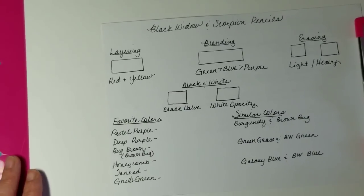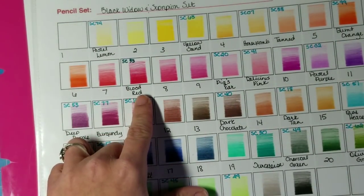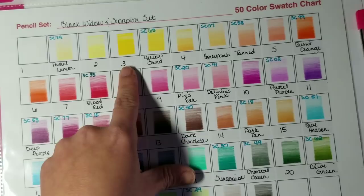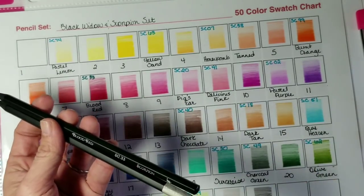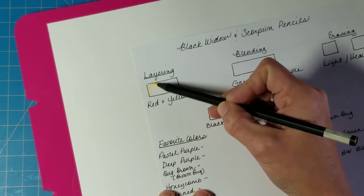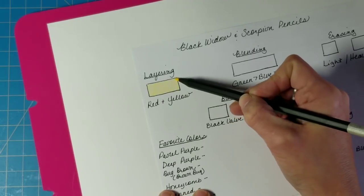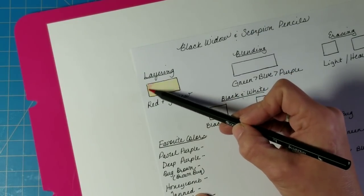Now I want to put these pencils to the test using a little worksheet. The first thing is to test layering with red and yellow. I'm going to use Blood Red — the closest to a true red in the set — and a yellow from the original Black Widow set. The quality of the core is exactly the same between sets; the only difference is the colors included. I'll put down a really light layer of yellow first, and then layer the Blood Red over it — we should get something similar to orange when we layer these pencils.